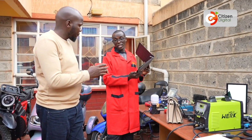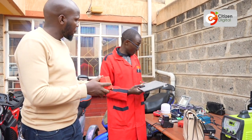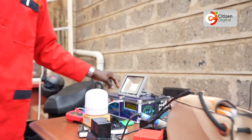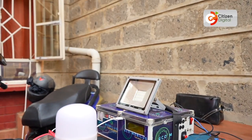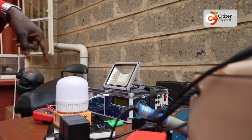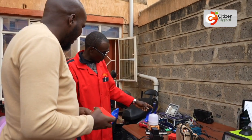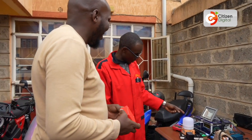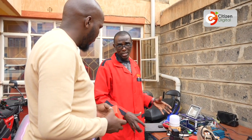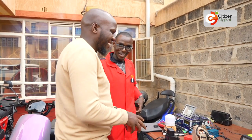That battery is 5,000 milliamp-hours, and this one is 100 ampere-hours at 12 volts. We've also added a bit of IoT — it can tell you the date, detect light, tell you the temperature. Because at Ecomobilis we are keen on making smart gadgets. When we say Gen Z Ride, we are keen on making things that even Gen Z's can like.